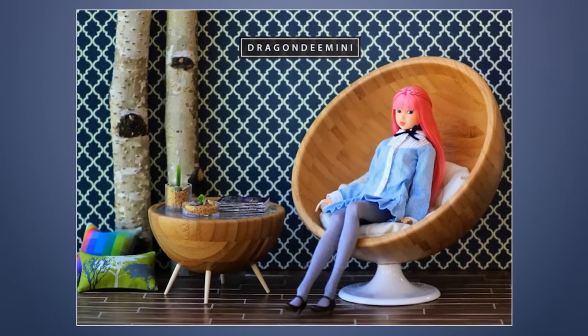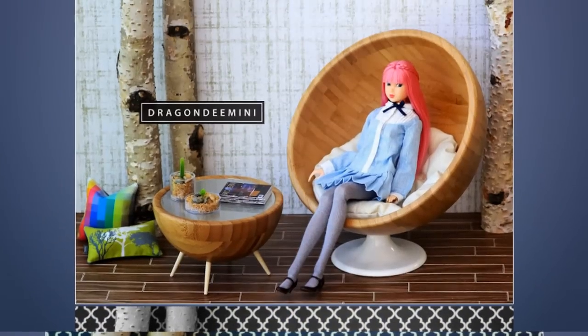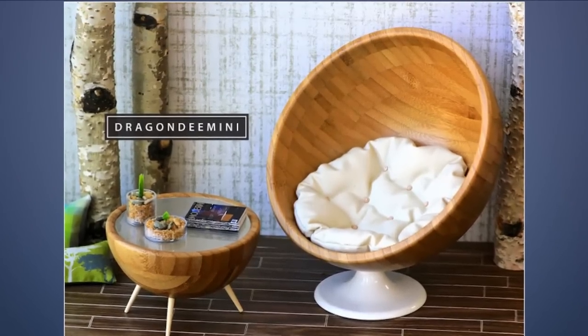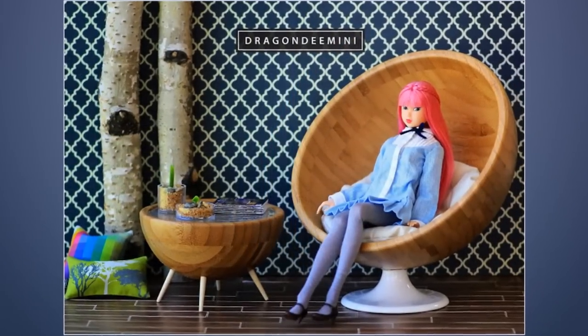16. Mid-Century Modern Doll Furniture — Chair and Coffee Table. To make the chair, use the Tolsby picture frame and one Bland matte bowl. The other bowl is to be used to create the table along with chopsticks as legs. Retro doll furniture is adorable to look at!